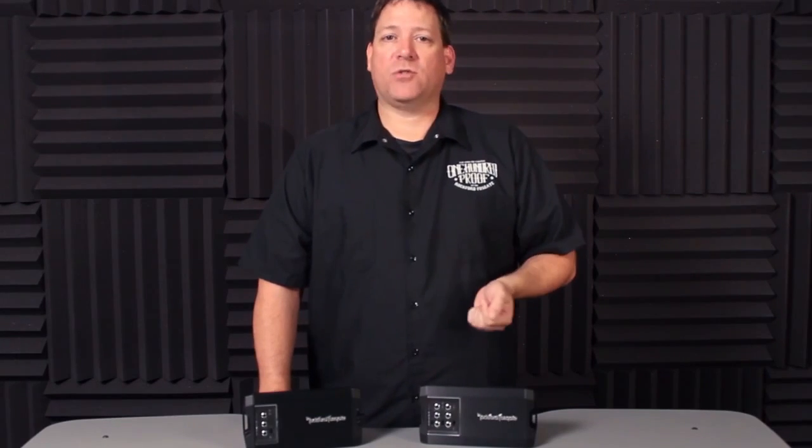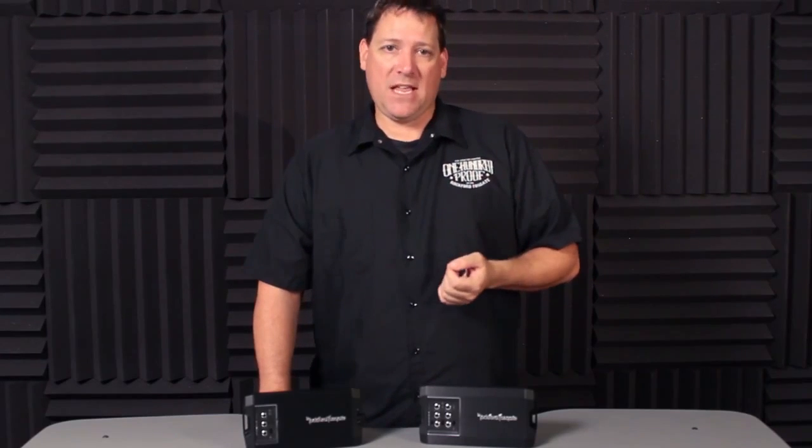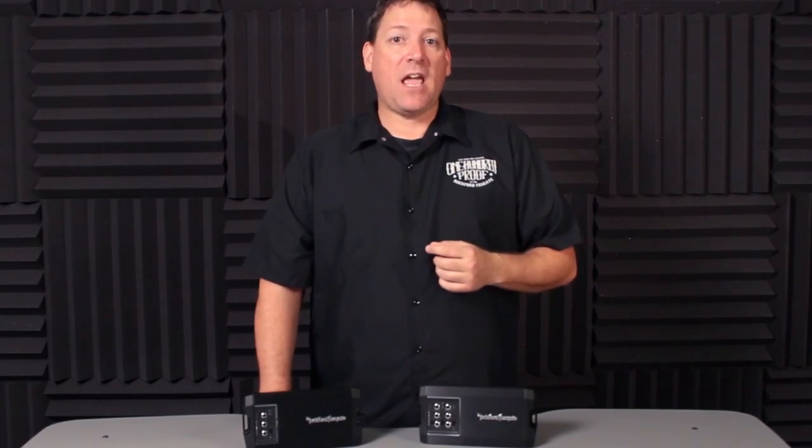With the established track record of the PBR 500-X1, we looked at how we could improve the performance to be considered a Power Series amplifier. One challenge of any new amplifier design is its ability to deal with heat, especially in a smaller chassis package. By adding dual fan cooling and a new extruded aluminum heatsink design, we saw a significant increase in capabilities, giving us the confidence to move forward with both the two-channel and four-channel models.